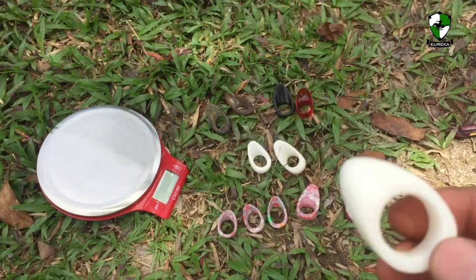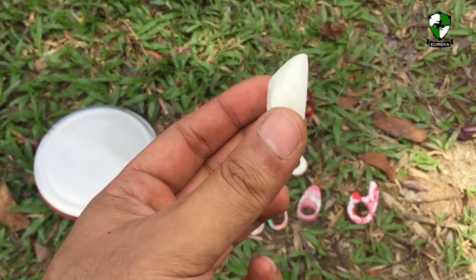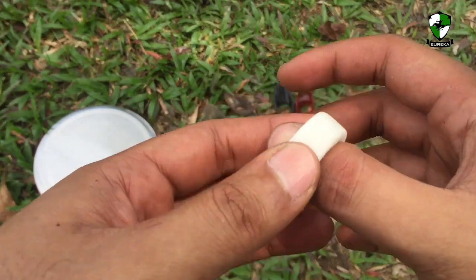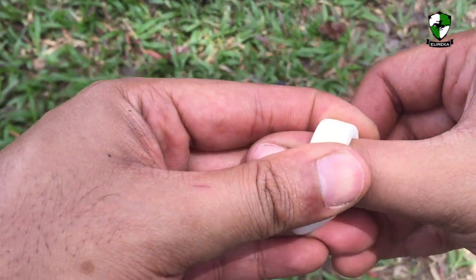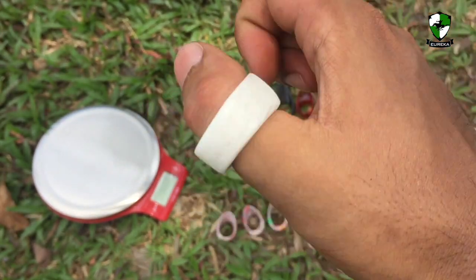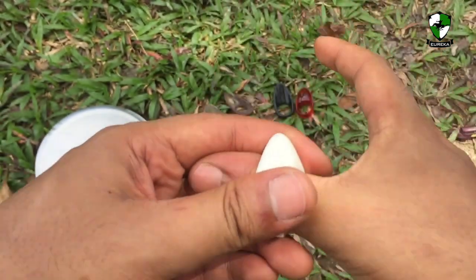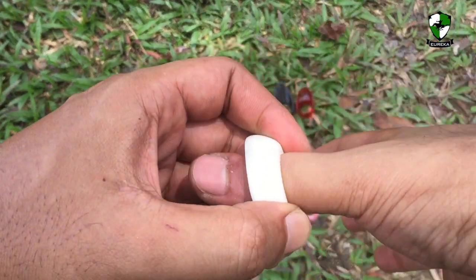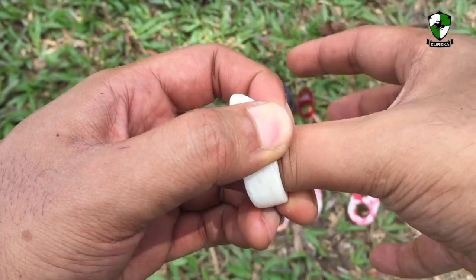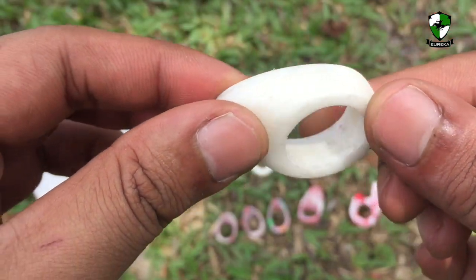Now this is the smallest one that I've made — this is the Turkish design. It fits a bit snug on me, and that's how it looks like. All the thumb rings shoot really really well. You just need to practice a little bit with it.